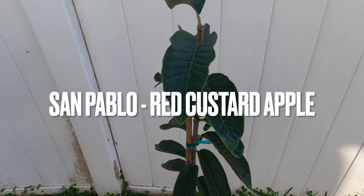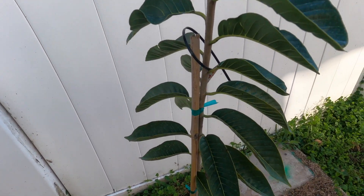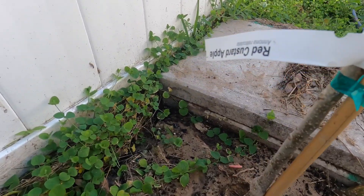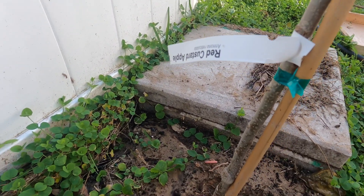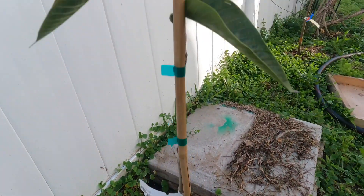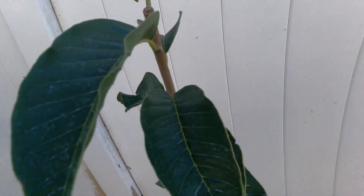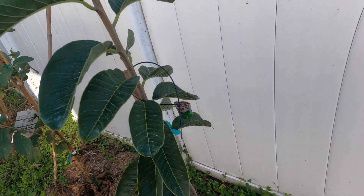This is our new addition to our little garden here. As you can see, that's upside down, but it's the red custard apple. I think it's San Pablo. The reason I remember that is because Pablo is my dad's nickname.